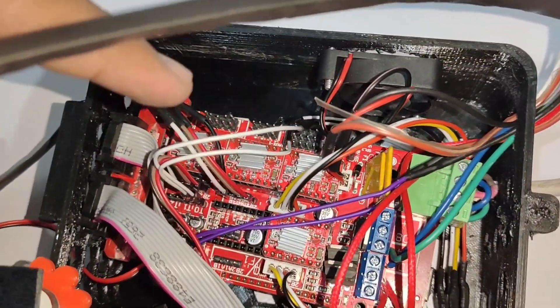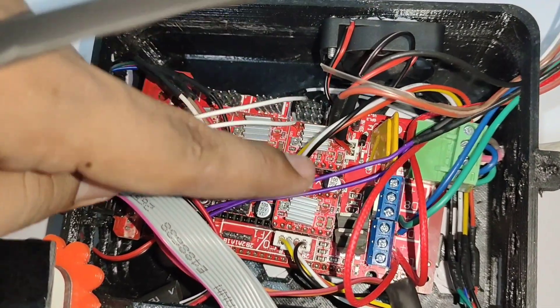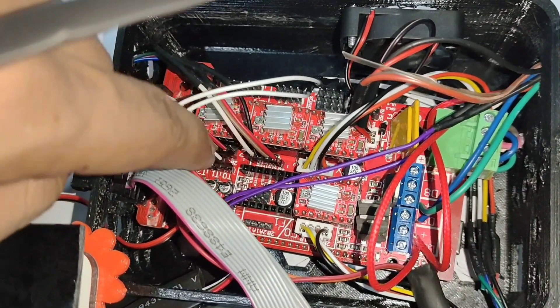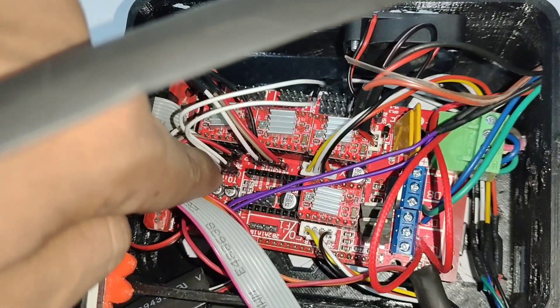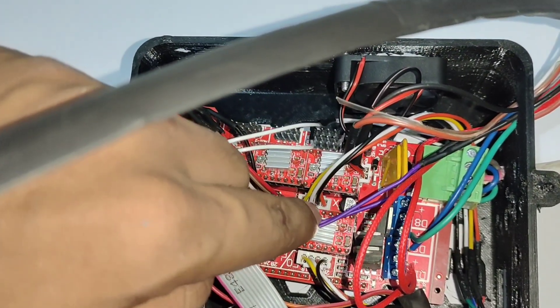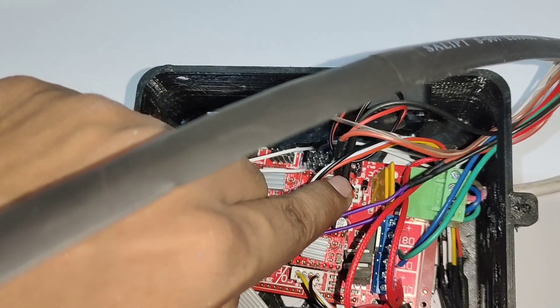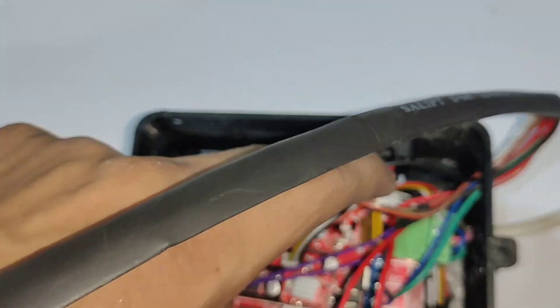This is the wiring of the 3D printer. These are the A4988 stepper motor drivers — this is the X-axis motor, Y-axis, and Z-axis. This is the thermistor and this is the extruder motor. These are the wires of the hotend, and these are the part cooling fan and the cooling fan which is always on.